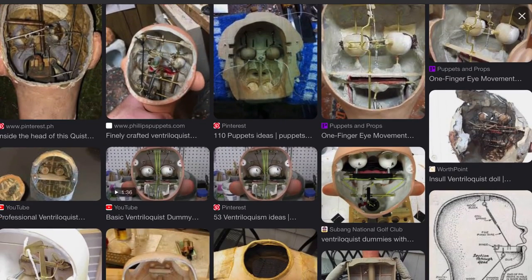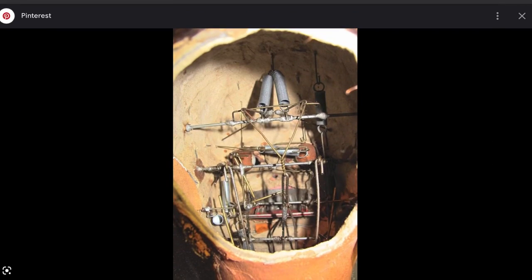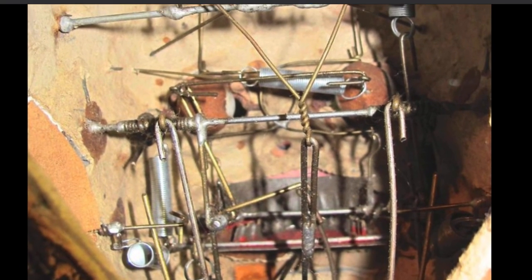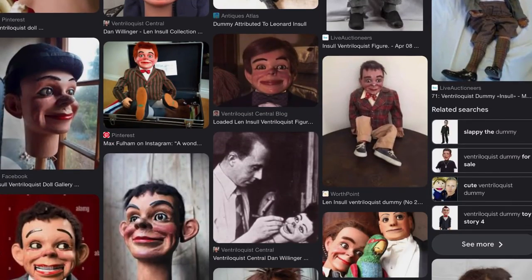I thought I'd show you some pictures on Google. Here's a picture of the inside of a Len Insole ventriloquist dummy head, and it's a very interesting thing to look at. If you're not familiar with Len Insole figures, they are very interesting ventriloquist figures made by Len Insole. They're very well put together.